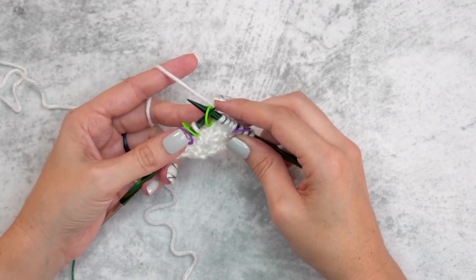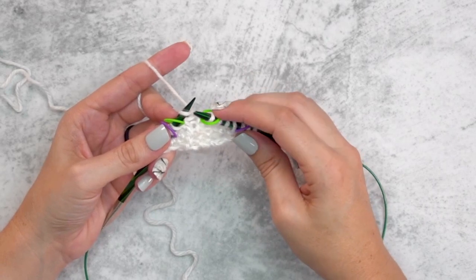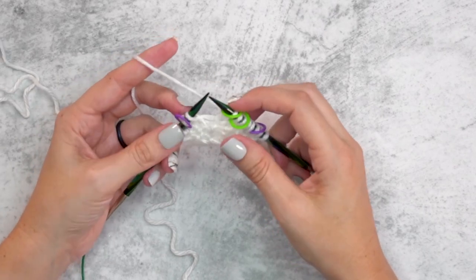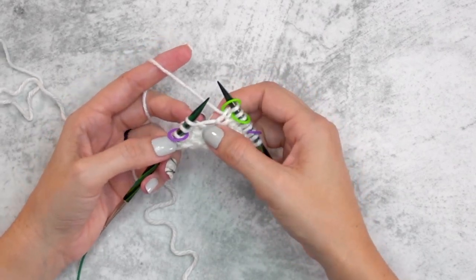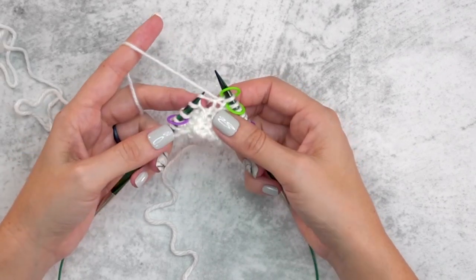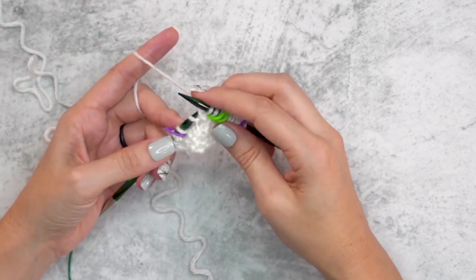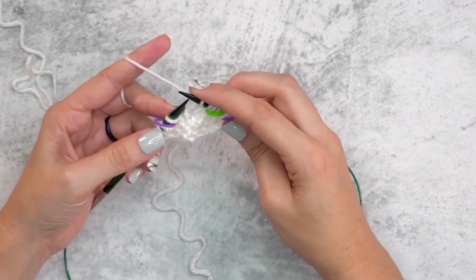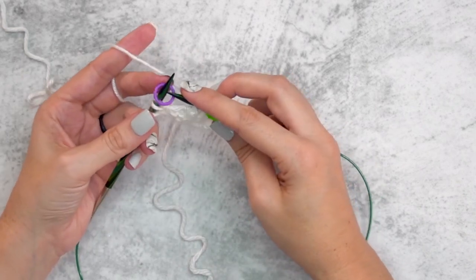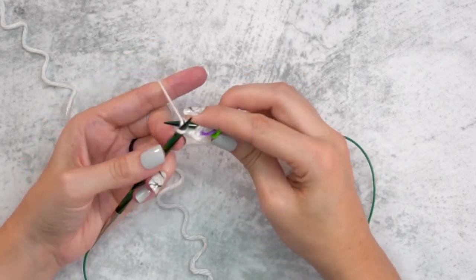Slip the stitch marker, knit one, slip the stitch marker again, then make one left: insert the needle from front to back through that horizontal bar and knit into the back of that stitch. Then knit to the next marker, yarn over, slip the marker, and knit the last three. We have increased from 11 to 15 stitches — that's four stitches of increasing.